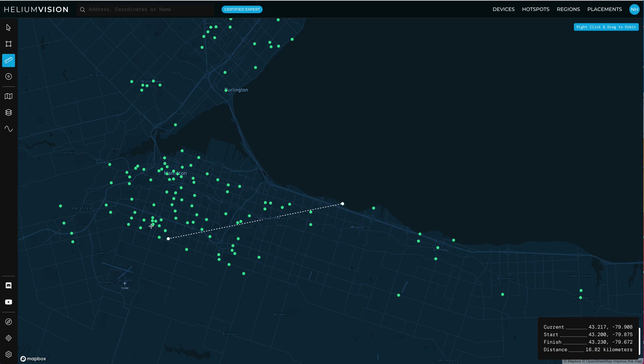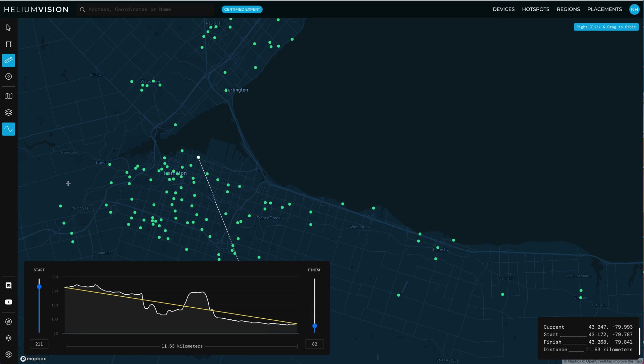We can see that same kind of thing repeat with a couple of other hotspots. If we're this hotspot and saying, 'Oh, we should be able to see this hotspot pretty easily' — our distance is 11k, that's nothing for LoRa — we turn on line of sight, and bam: you've got both this first part of earth that you're not going to get through with a radio signal, and then whatever this hill is at the halfway point.